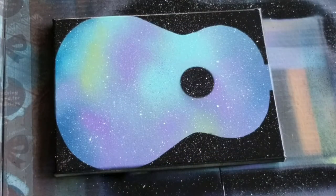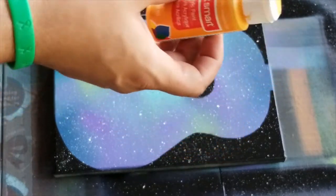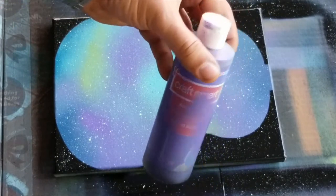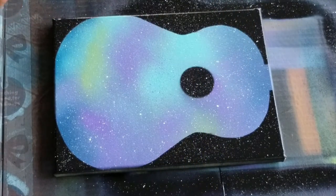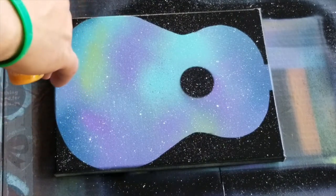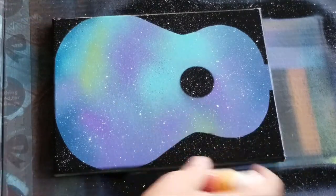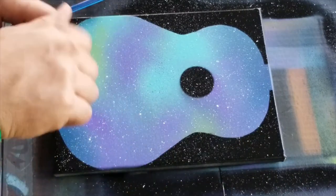All right, so now we can add more spots. We can use oranges, some purples, some greens, and just add more to the stars. Anyway, it doesn't take too many — just a couple of spots here and there.